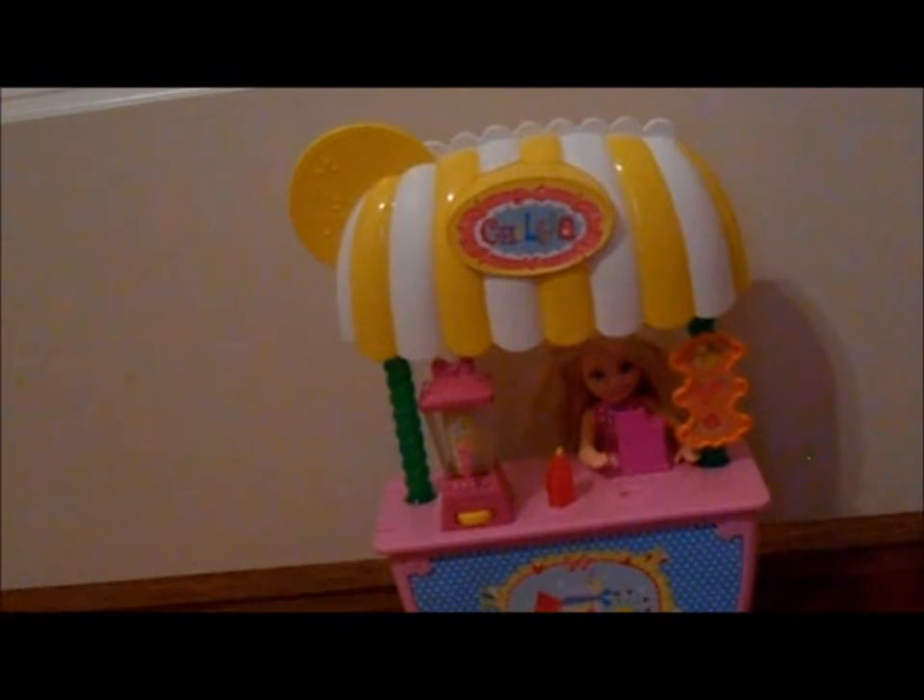I totally recommend this set. I got this at Target for $17 — might have been $16 or $17. And that is a really good price for Chelsea sets. So of course I took advantage of it. And she is so beautiful. I love the set, I love my Target store, I love the Target prices on this set.